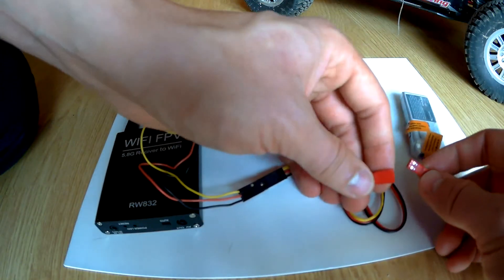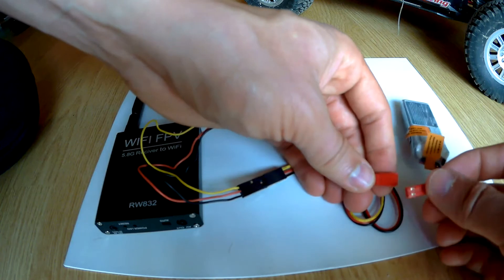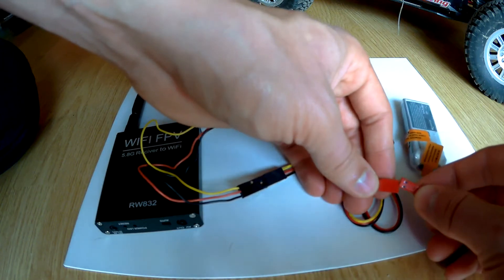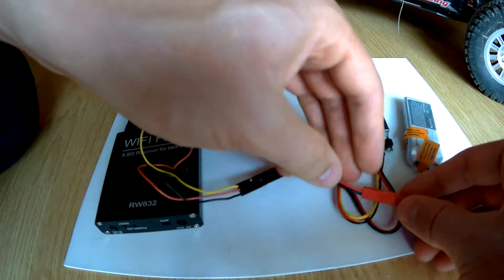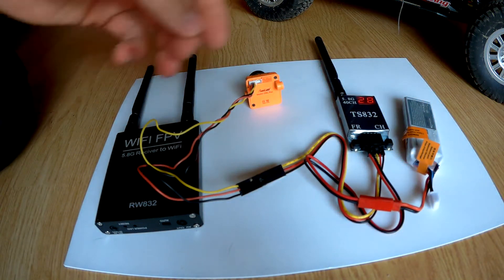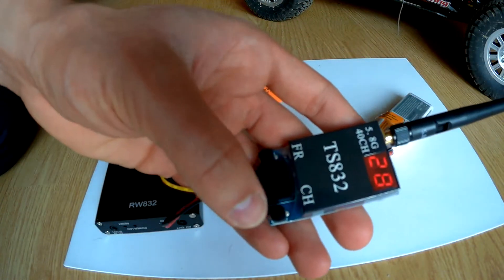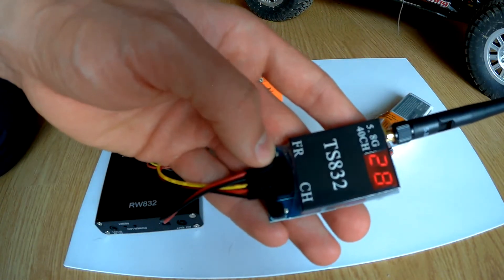Now we can connect the repo battery. Now we can change the channel.